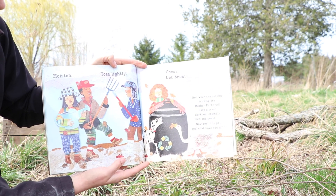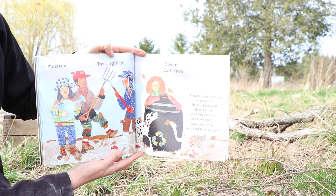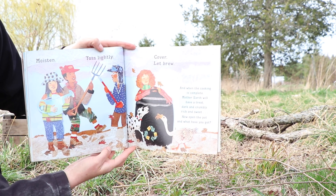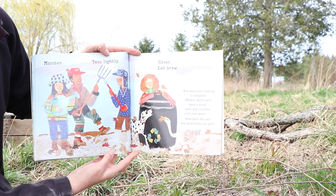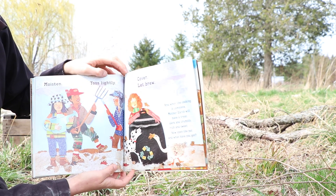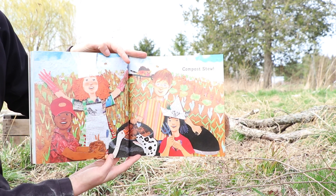Moisten, toss lightly, cover, let brew. And when the cooking is complete, Mother Earth will have a treat — dark and crumbly, rich and sweet. Now open the pot and what have you got? Compost stew.